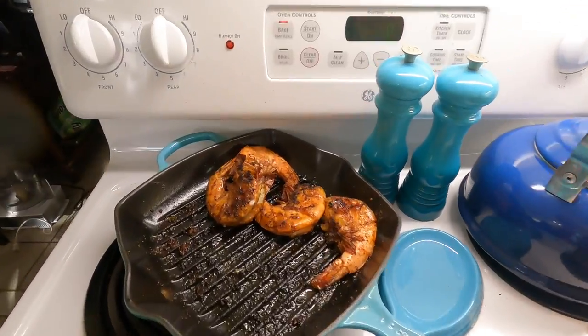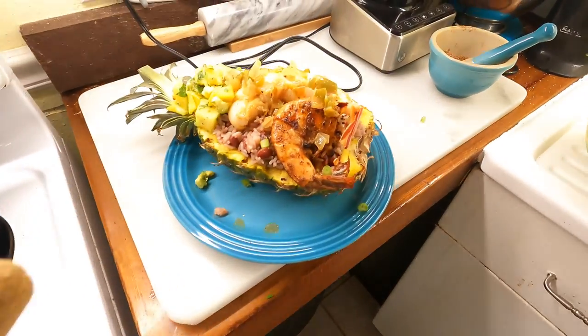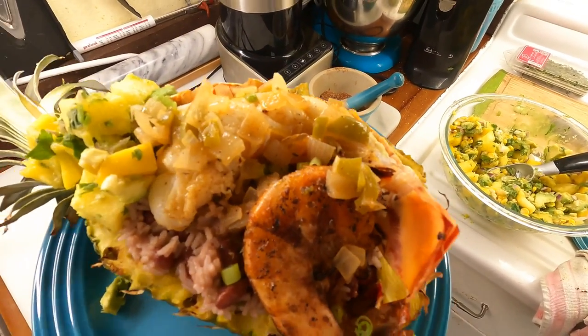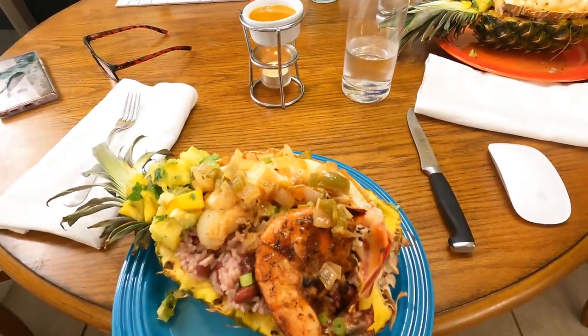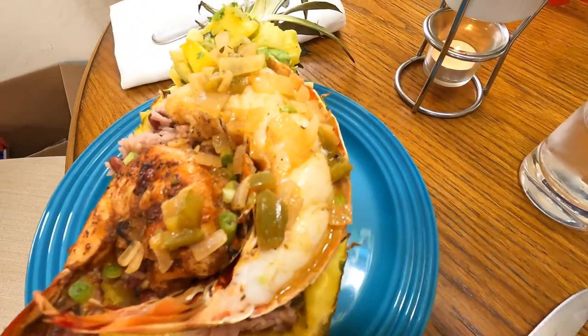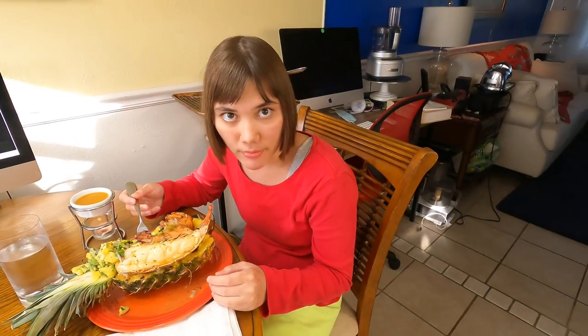And here we are - there's the shrimp and the rice filled in the pineapple bowl. Ladies and gentlemen, this is a Caribbean shrimp and lobster jerk rice with red beans served in a pineapple bowl.